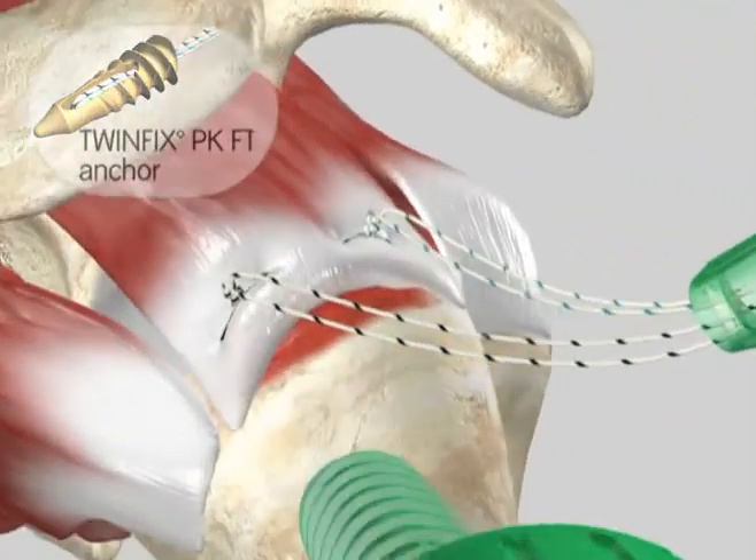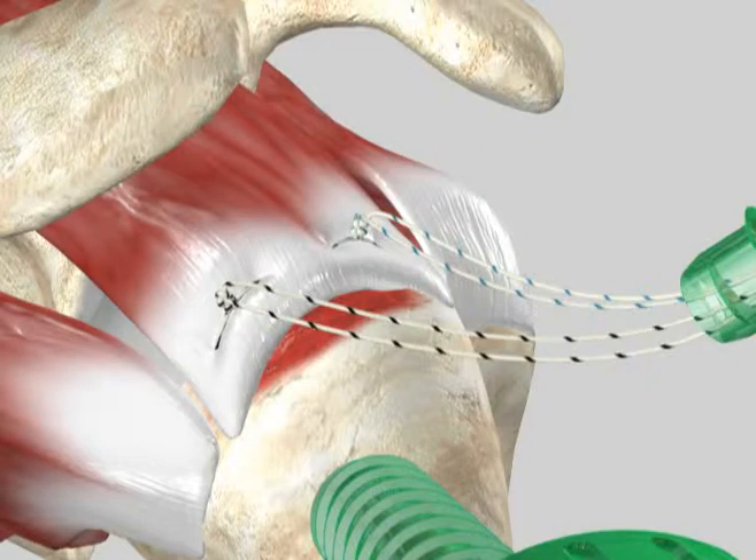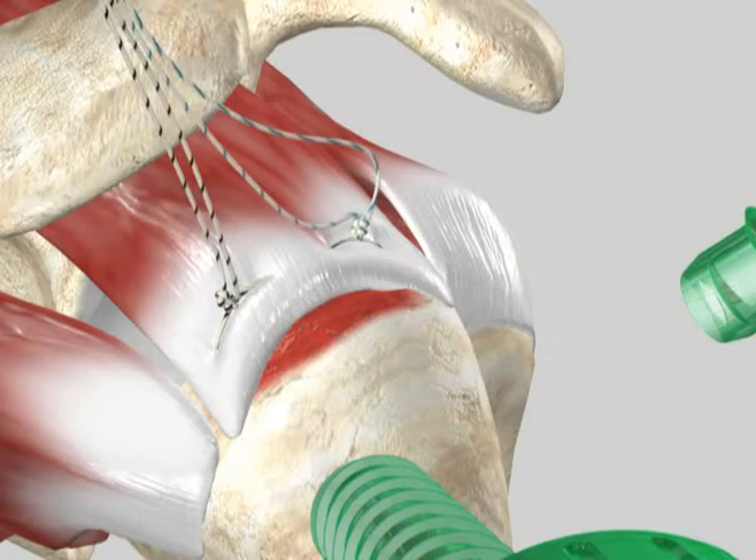After passing the suture through the cuff and upon completion of knot tying, park the free suture limbs out of the accessory lateral cannula or a stab incision.